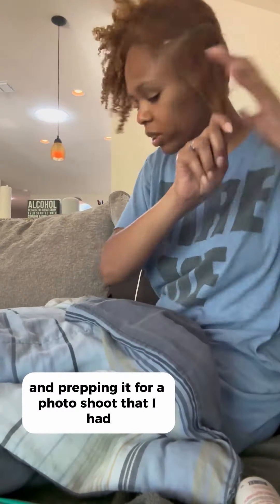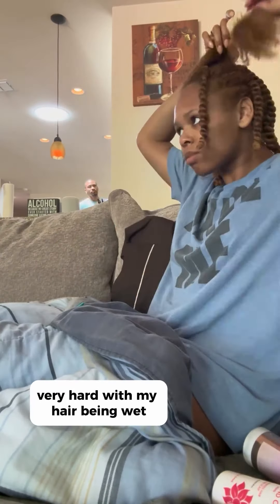I did decide to use it after washing my hair and prepping it for a photo shoot, using flat twists. It has this hollow area right here, which I did not like because the grip was very, very hard with my hair being wet.